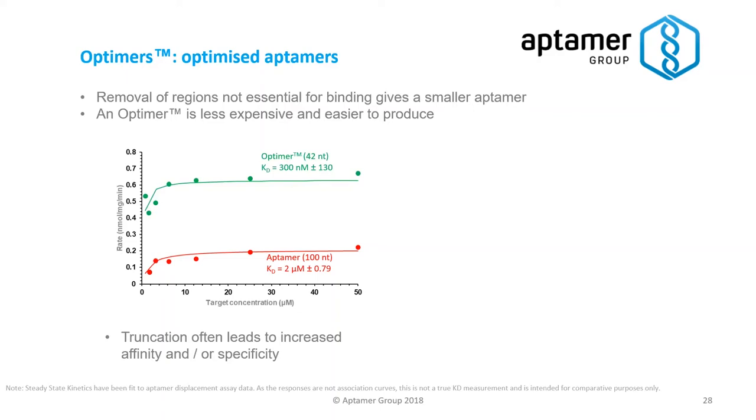The Optima actually has a higher affinity by around six to seven fold compared to its parent Optima. This is really good in terms of development of an assay because you've got something that actually works better in the first instance, but also because the Optima is smaller it's easier to produce, you get better yields, and it's less expensive.